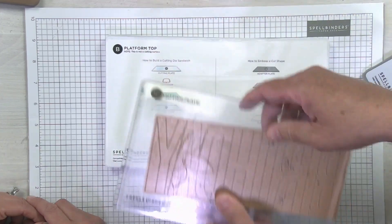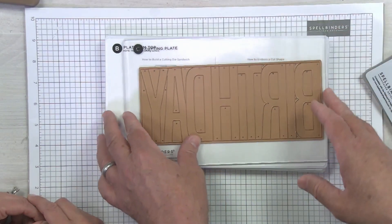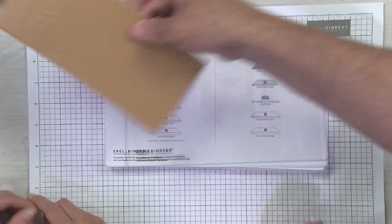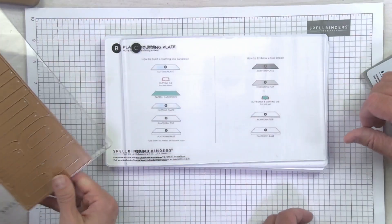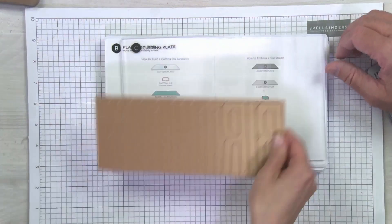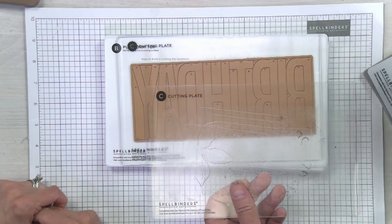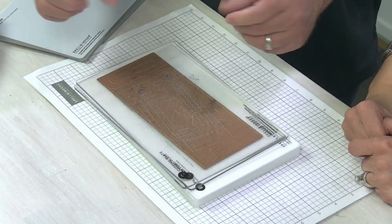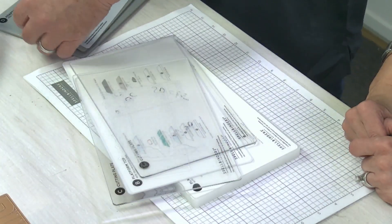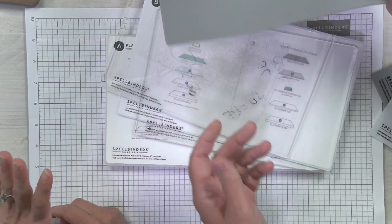Etch dies work exactly the same way as before. On the new cutting plates you'll see the A and B labels, and they work exactly the same way. The longer plates have also allowed us to accommodate longer dies, giving you more play on either side and making it easier to get into the machine. For embossing a die, the silicone rubber piece is still used — now in a fancy new color!